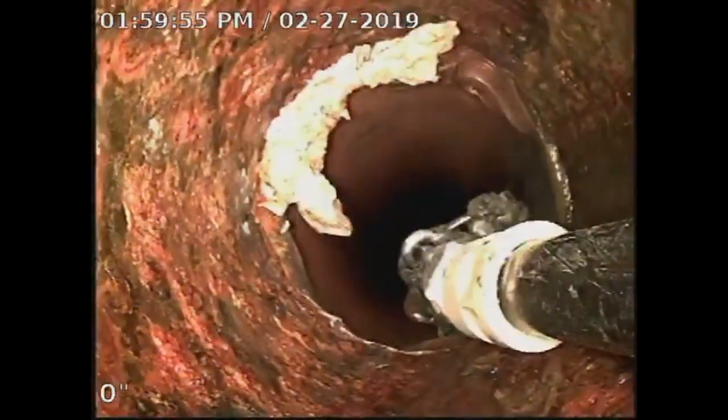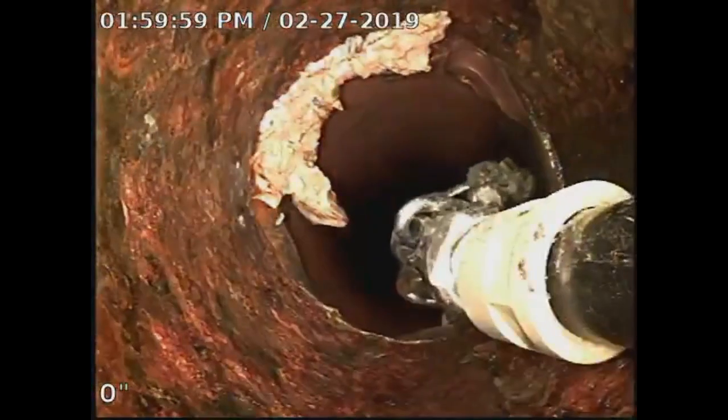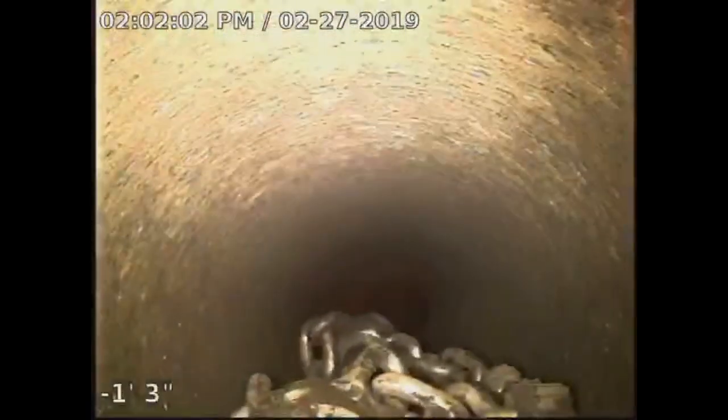Chain knockers are now used to descale the cast iron piping. You can see the texture of the cast iron piping just being chewed away so that we have a nice, smooth surface for the liner to adhere to. The chain knockers really do make it a nice, shiny pipe.